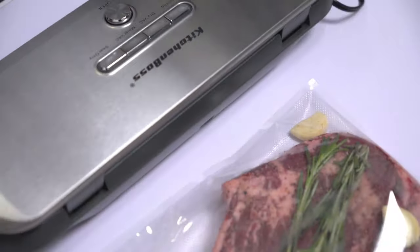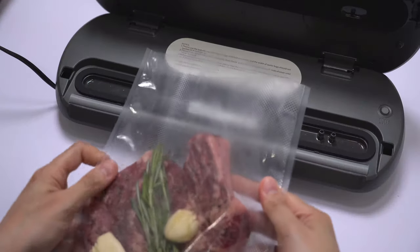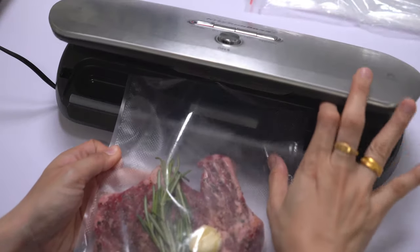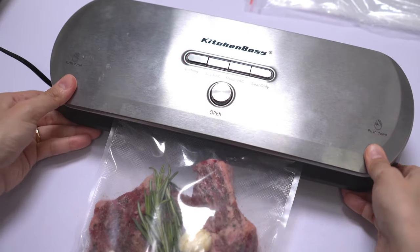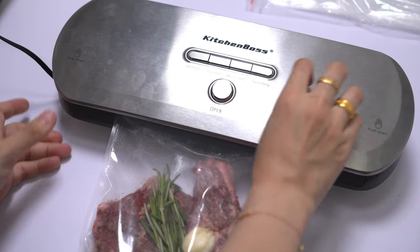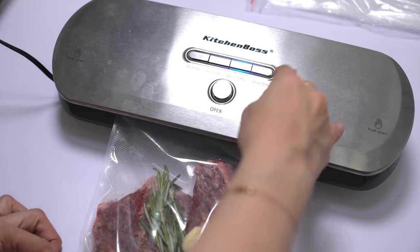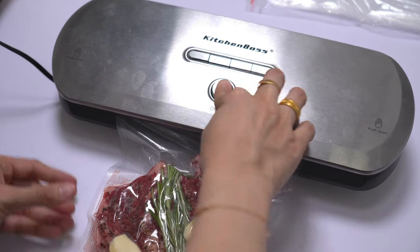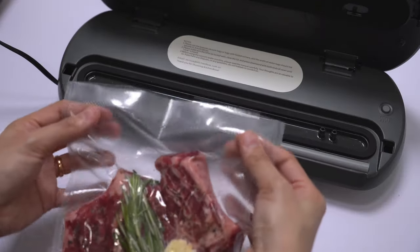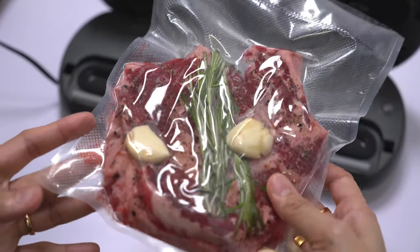After placing everything in the bag, seal it using the Kitchen Boss vacuum sealer. Position the end of the bag in the sealer, close it properly until you hear the click sound, then press the moist vacuum feature — which is always used for meat products. And that's it; we can now start cooking in our sous vide machine.